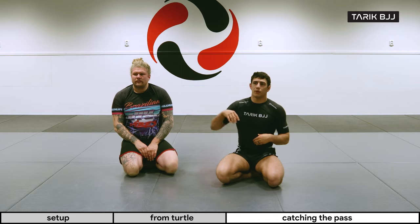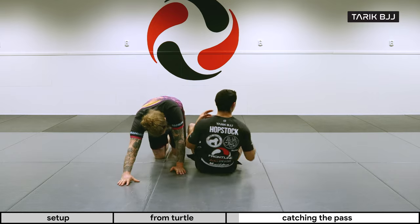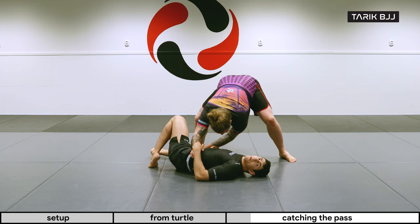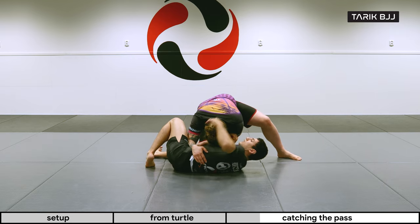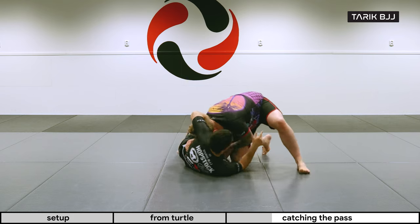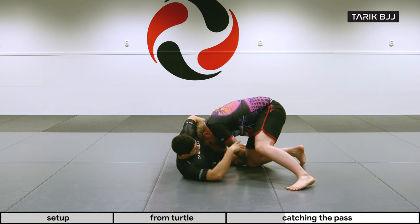We're going to apply it in a slightly different scenario: when he's passing with a torreando pass. This one is really nice and might catch people off guard. Typically this is when they're standing and very committed to pushing your leg through. What I'm looking for is to catch his head and get the chin strap. I immediately make sure my bicep goes over his neck and grab his chin on the other side. A very important detail: I don't want him to manage to post with his hand, so I have to block that arm at all costs.